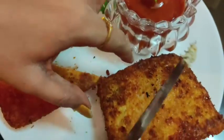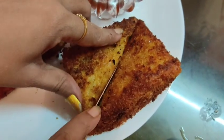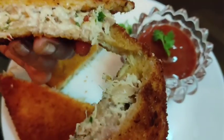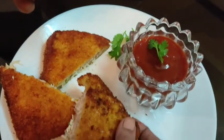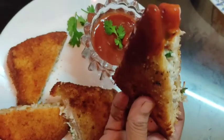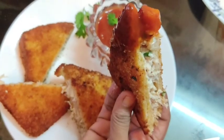Let's cut the other part as well. Come on, the children are waiting! Let's dip the chicken pockets in the sauce and enjoy these yummy, delicious chicken pockets!